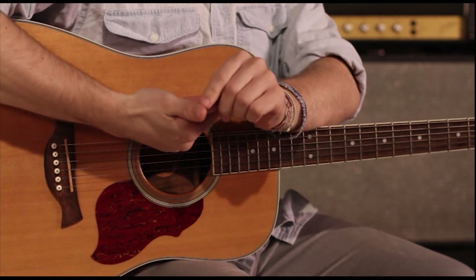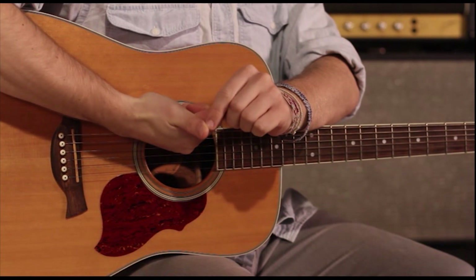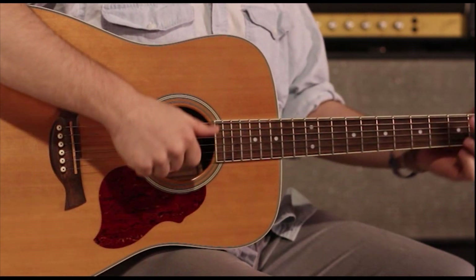I'm just using the side of my thumb here. You're going to start to get a little bit of a callus right here — it takes some time to build it up, but once you build it up it's totally worth it, because it sounds just as good as using a pick.